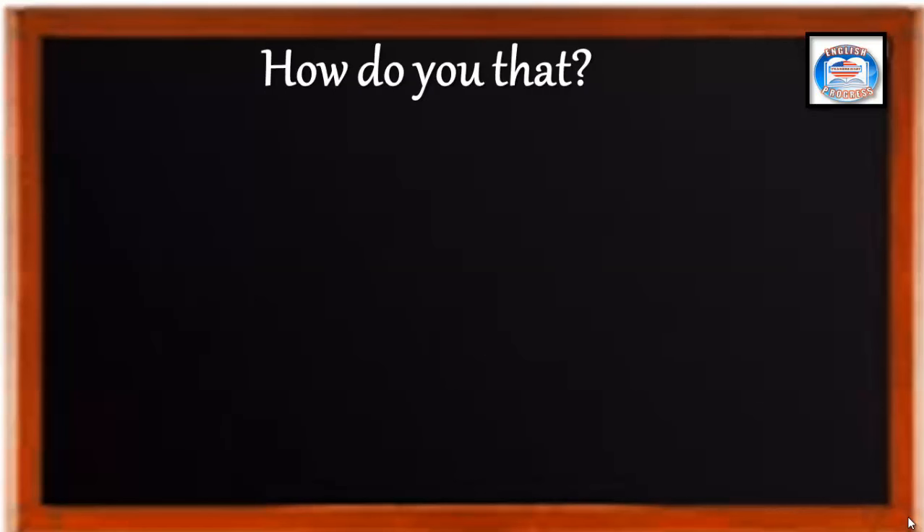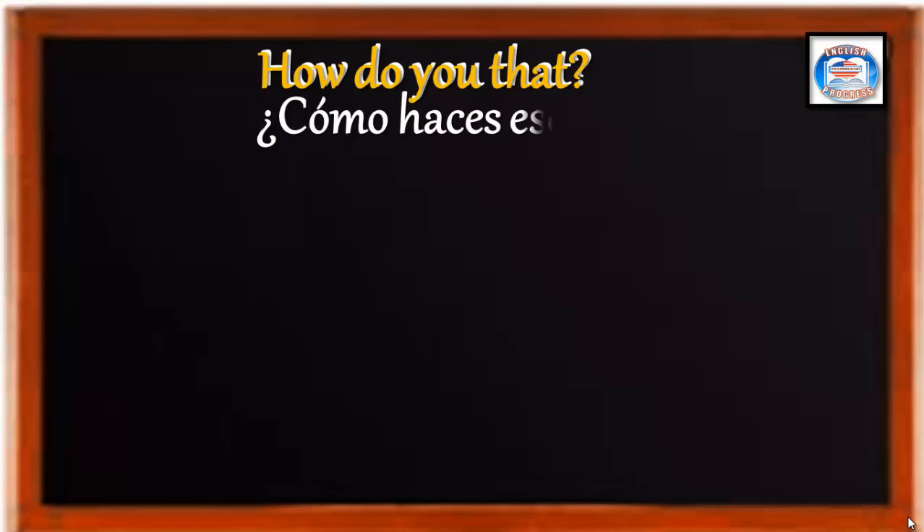Entonces, ¿cómo se dice 'cómo haces eso'? Yeah, how do you do that. Y esto quiere decir... Excellent. ¿Cómo haces eso?